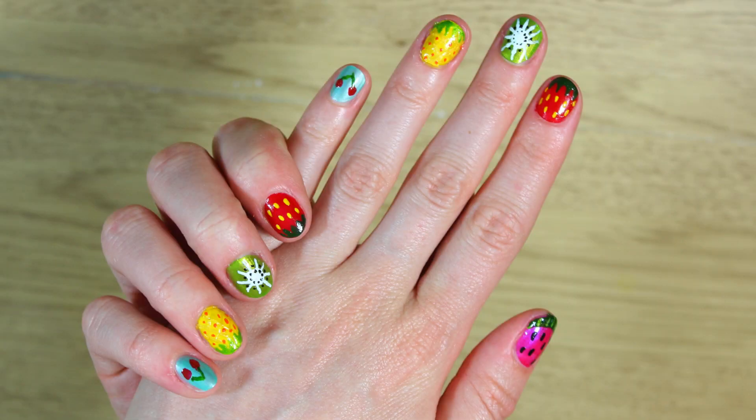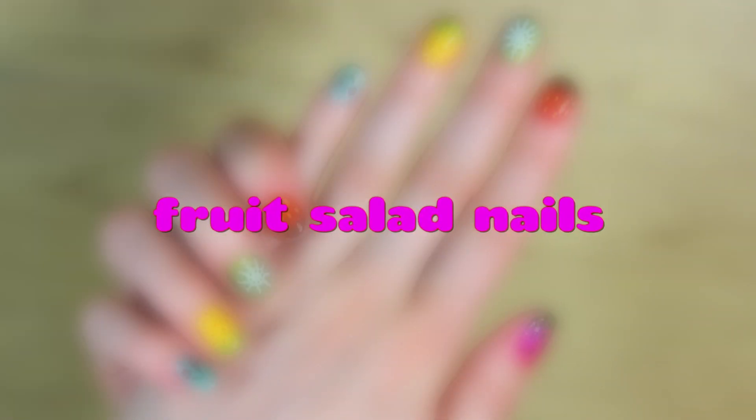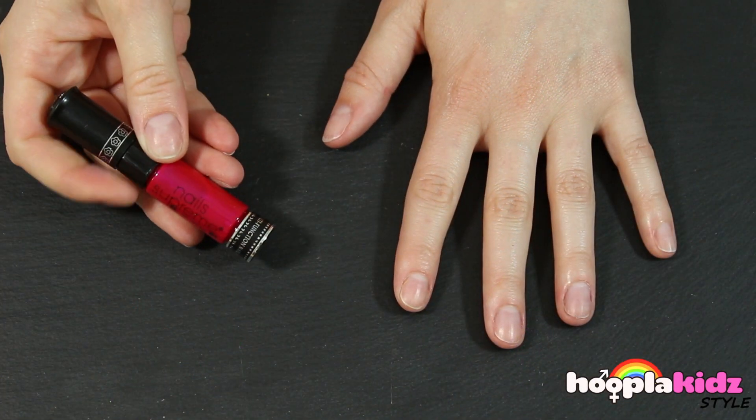Hello everyone, welcome to Hoopla Kids Style. Today I'm going to show you how to make fruit salad nails. These look delicious — I love these ones.